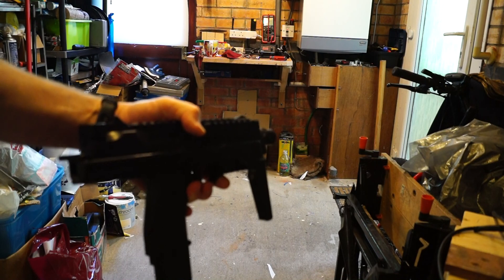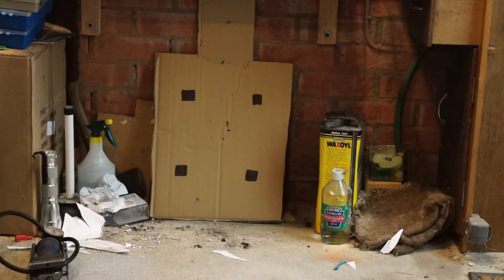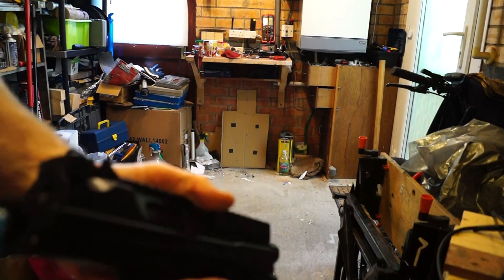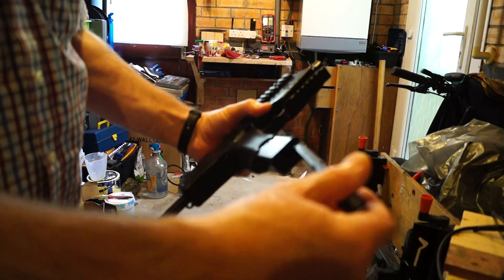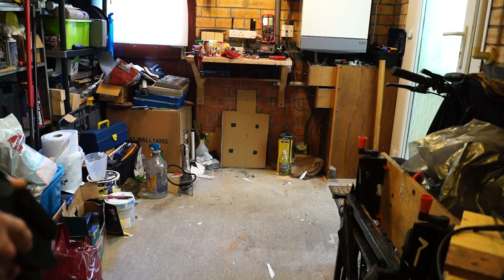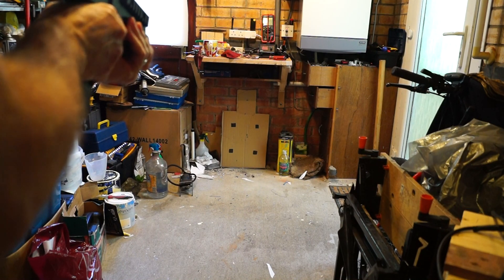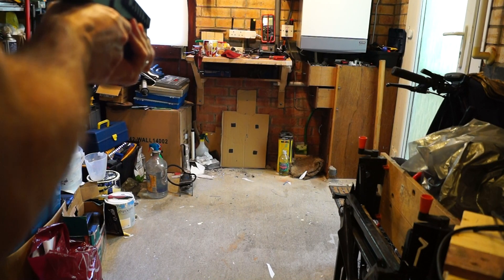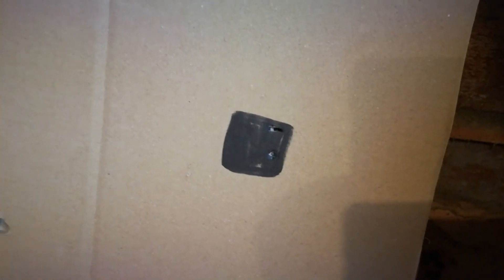Here we are with the MP9 in my little range in the garage. We're shooting against a solid brick wall backstop so the rounds aren't going anywhere. I've got the same target setup you'd recognise from my GAT air pistol review. Let's make the gun ready, pop the magazine in and charge it. First three rounds — bottom right. Let's take the safety off and give it a go.